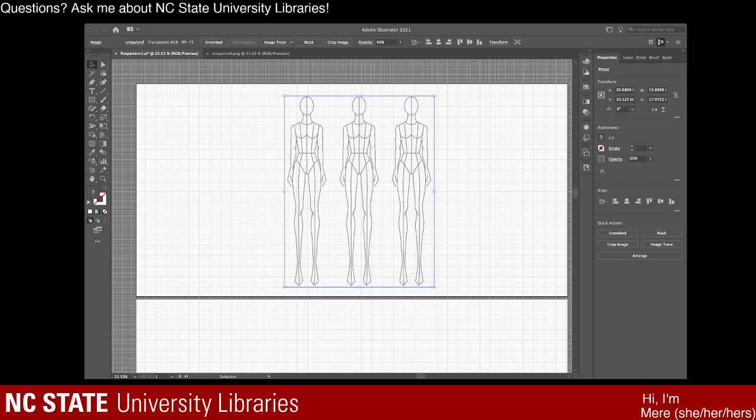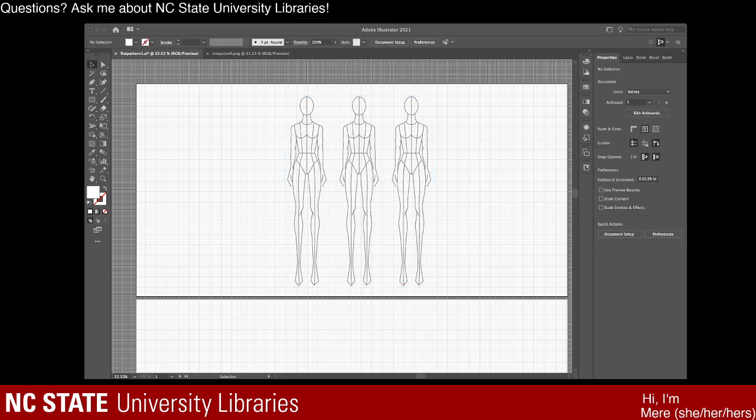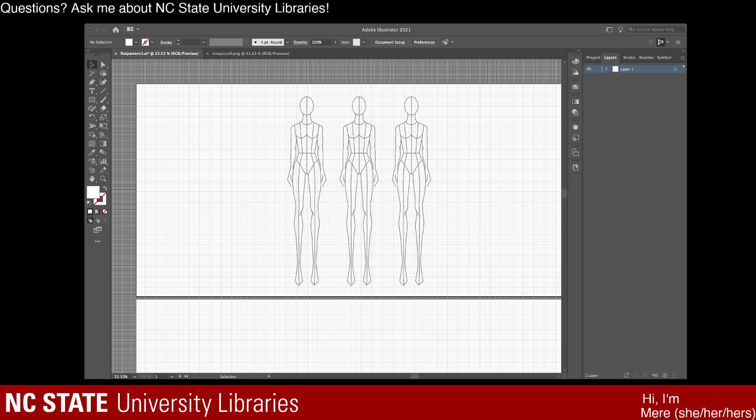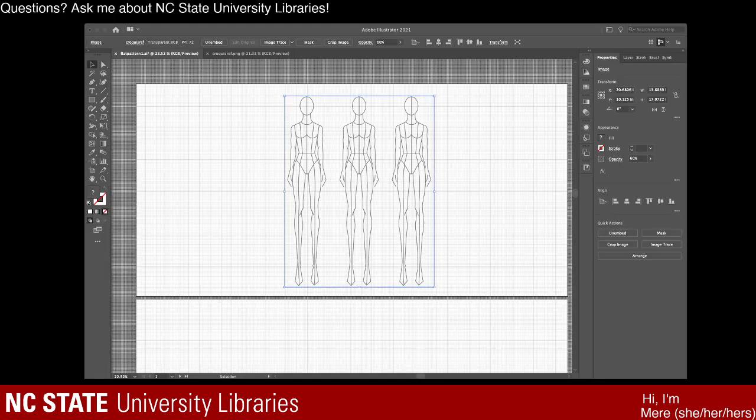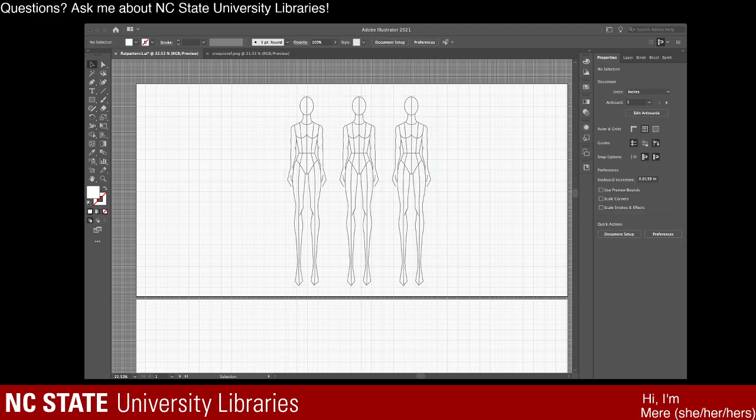I think I've got the audio squared away. If you could just let me know in the chat if you're able to hear me. Some of the things I've done is I've added this croquis reference and pasted it into layer one on this first artboard. It's currently set to have an opacity of 60%. Looks like you guys can hear me now, so I've set the opacity to 60% and I'm going to click out of that.